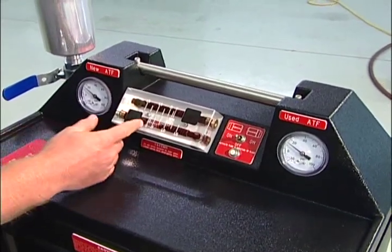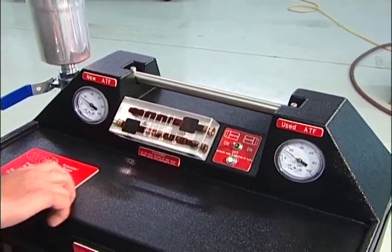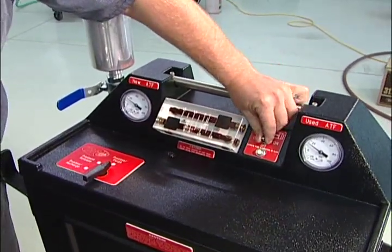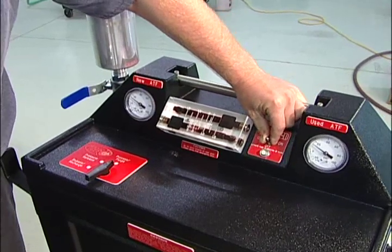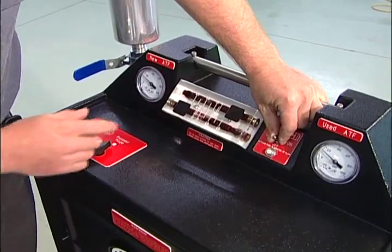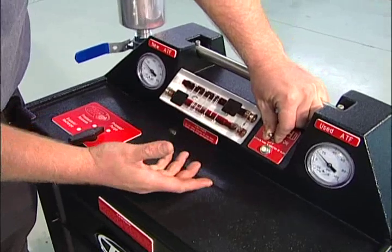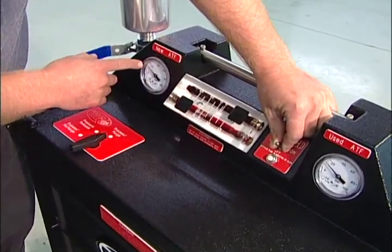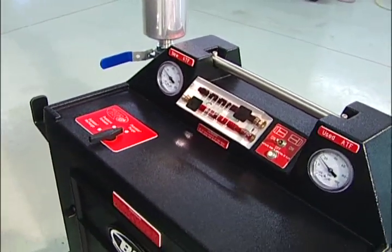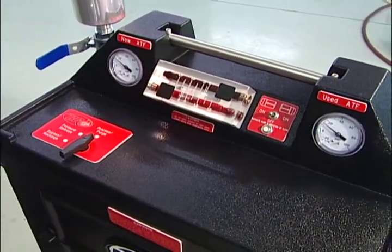Our flow — we've got hardly any flow whatsoever. So what we're going to do is go ahead and go to process, and we're going to flip the switch to the right. When we flip the switch, one of two things is going to happen: we're going to see an increase in flow, and also either an increase or a decrease in pressure — that's normal.